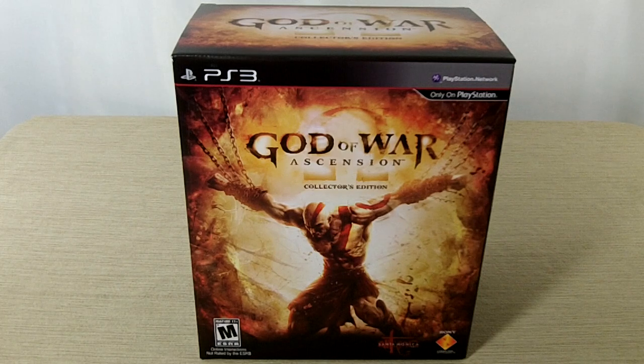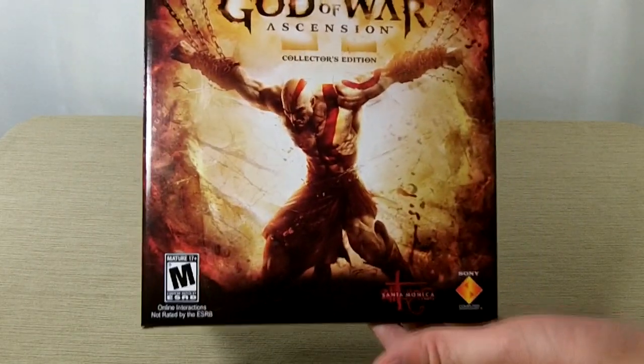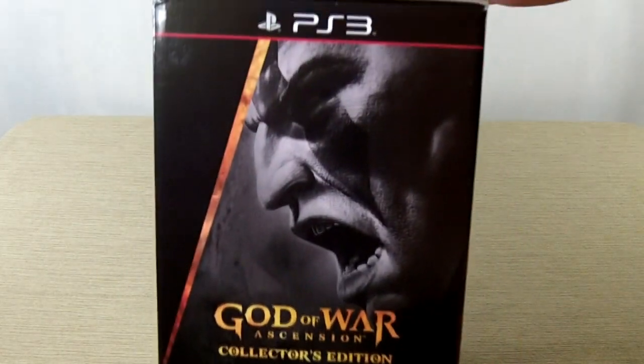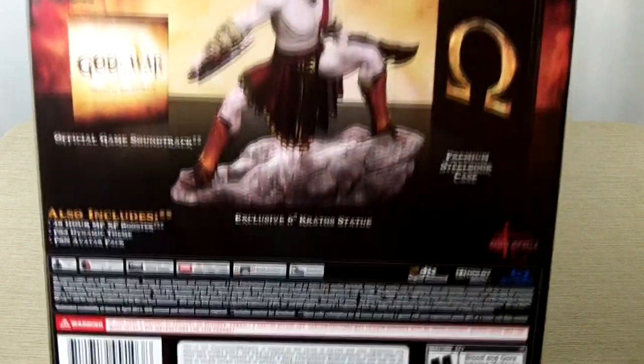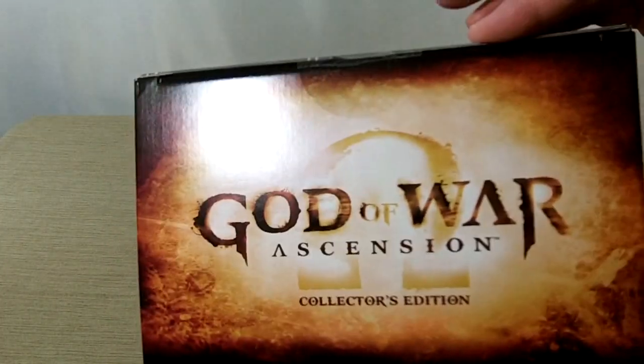Hey guys, this is Richard from DayZeroGamer doing an unboxing of the Collector's Edition of God of War Ascension. Here's the box with all the goodies that come inside. Let's open it up.